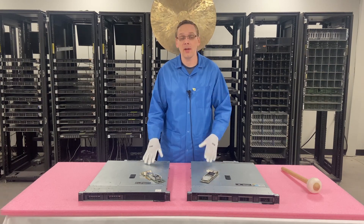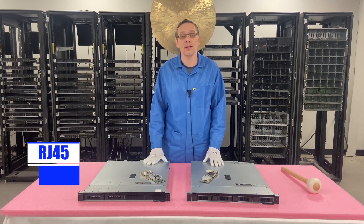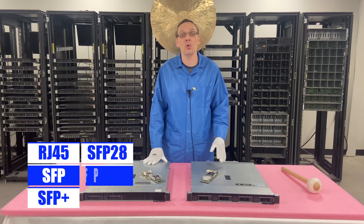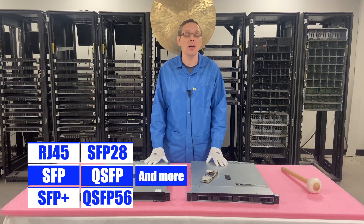So what are some of the interfaces? You can install an RJ45, you can do an SFP, SFP Plus, SFP28, QSFP, QSFP56. There are a bunch of different options as far as the interfaces.